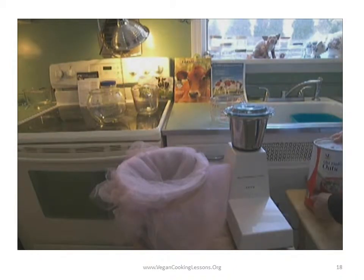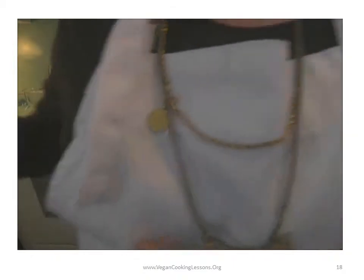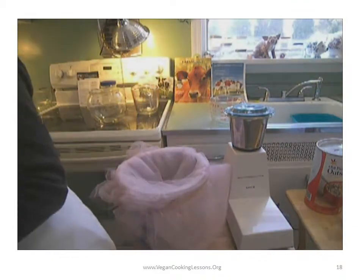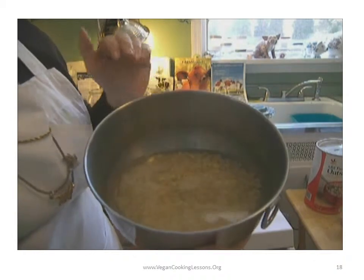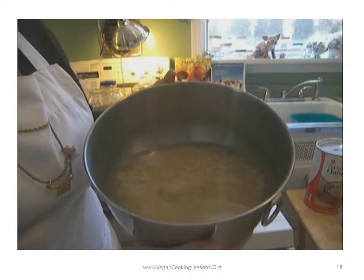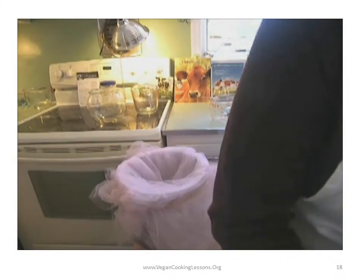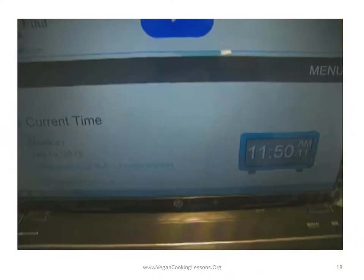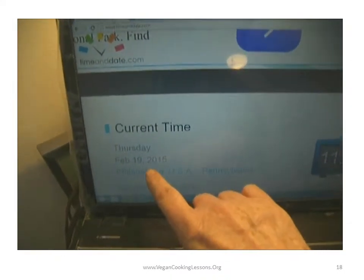This oat concoction has been soaking for two days now. Because of the snow and everything, I really got sidelined. But oats — I said earlier you could soak them for 30 minutes. I think you can even soak them for as little as 15 minutes and have oat milk available. Let's just check the time to give you an idea how long it takes to make this.